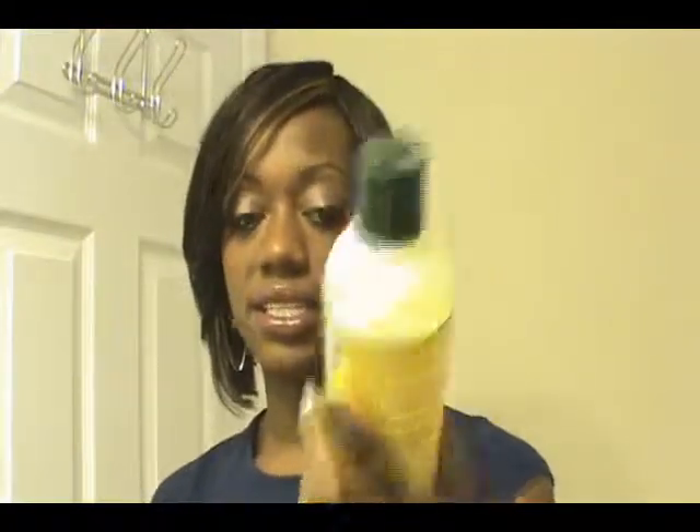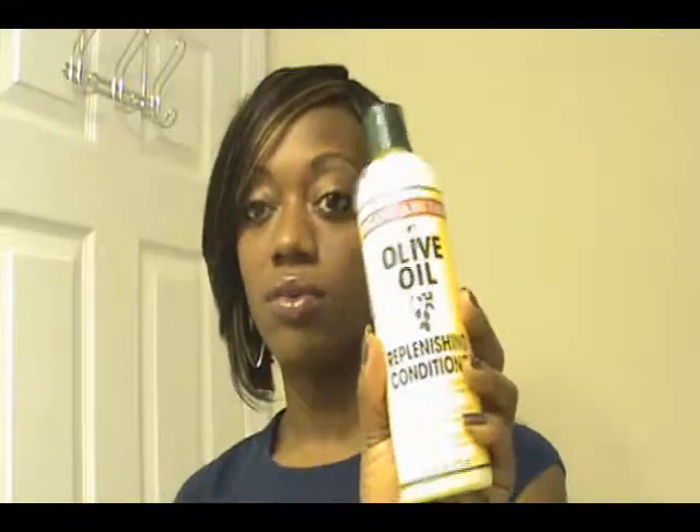I've added some olive oil to the conditioner itself. When I apply it, I always put it in these little applicator bottles, and I make sure I get in between the braids and get the shampoo and conditioner where it needs to go.